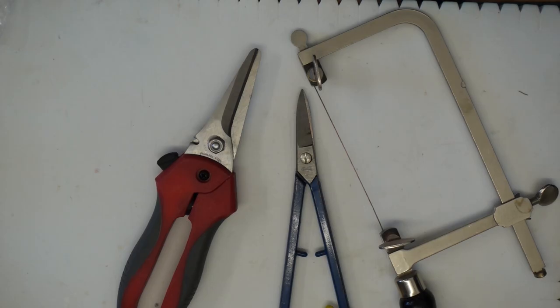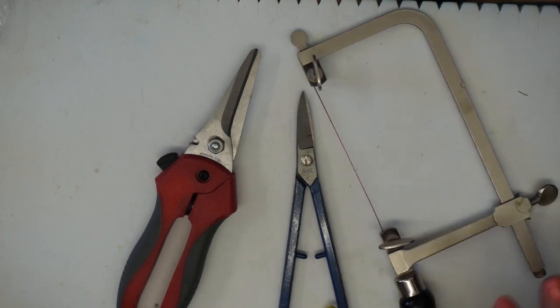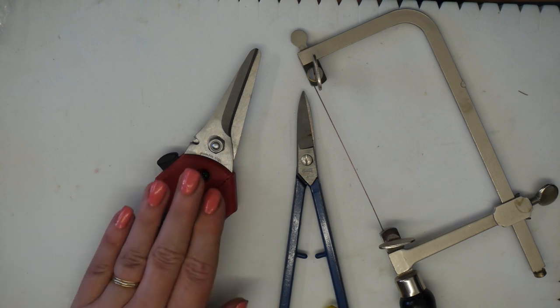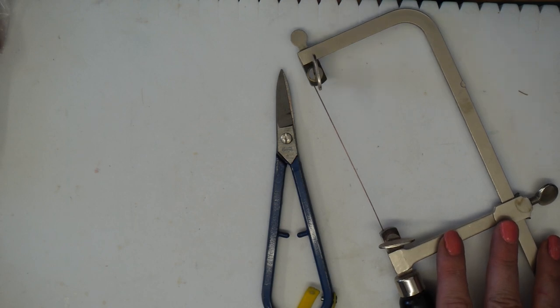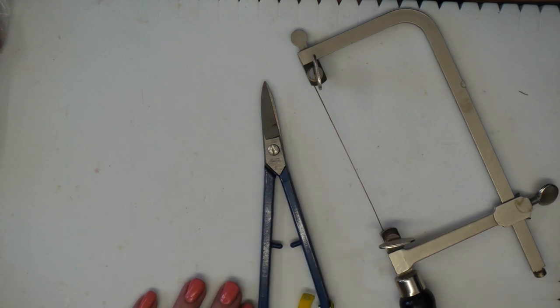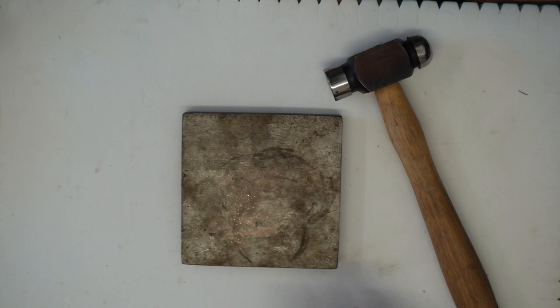To cut the metal sheet itself there are a couple of options: tin snips, curved shear pliers, or a piercing and jewelry saw. Tin snips are better for straight lines, such as cutting a ring band or bangle. For the shape we're doing here, I'd use either the curved shear cutters or the jewelry saw. Optional tools are a steel plate and jewelry hammer for texturing the piece.